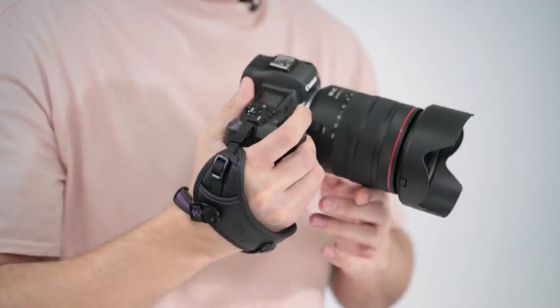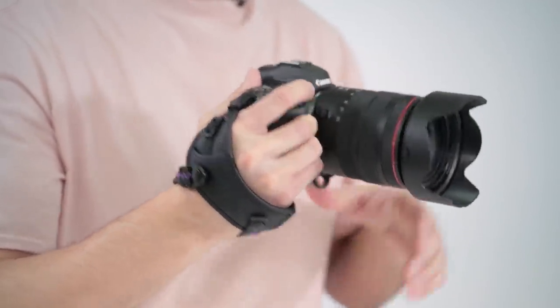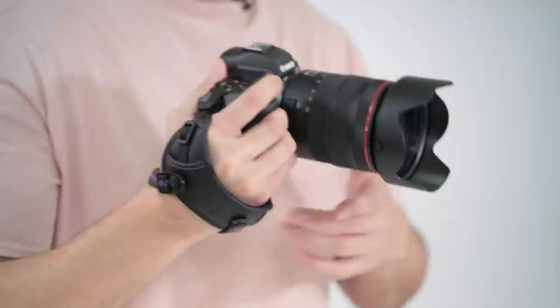Altura Photo makes some great accessories for your mirrorless or DSLR camera. They just introduced a brand new professional hand strap to make carrying your camera more secure and comfortable while shooting. Here is the Altura Photo Rapid Fire Hand Strap.